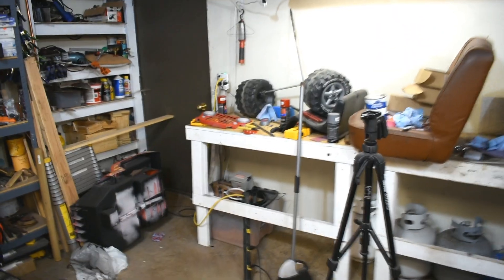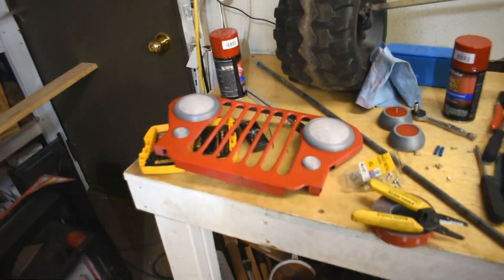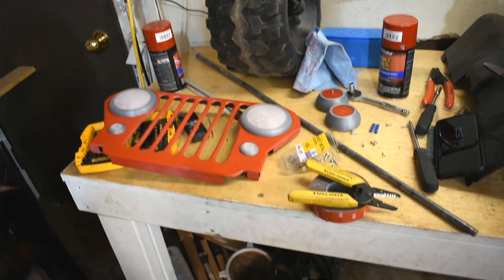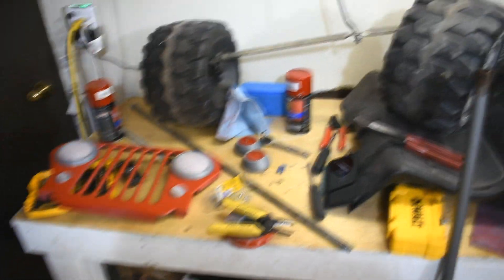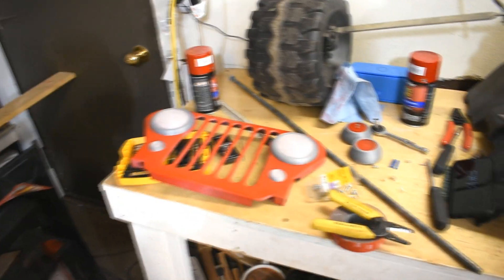I've got some of the 3D printed parts over here. A couple of the parts are not painted and ready to go on, nor are some of the details, because we're going to have to finish all of the painting. We used this lacquer paint — it's a Chrysler color. Jeep is owned by Fiat Chrysler, so I thought it worked. Also, they had two cans of that and only one can of any other bright red, so that's the real reason I picked it.